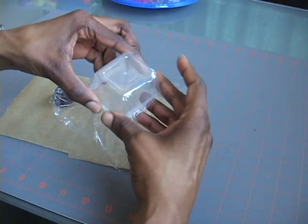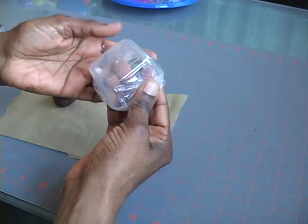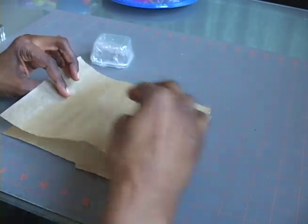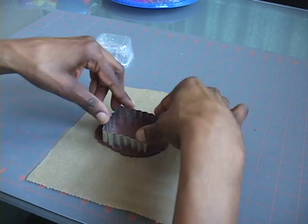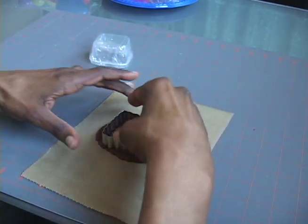Last, I'll make a rectangular tray. Cover a small rectangular container with cling wrap. Roll out your dough as before, and use a square or rectangular crinkle edge cutter to cut out your tray.